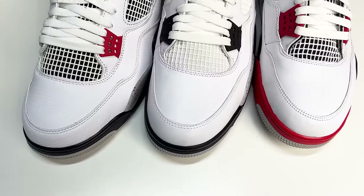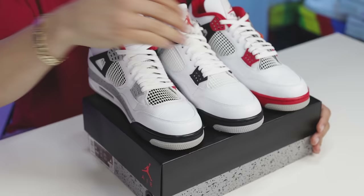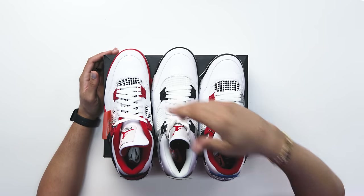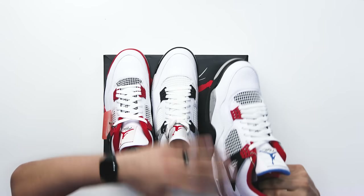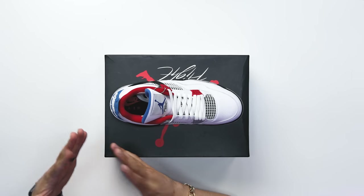When it comes to the upper and the materials on the What The Air Jordan Fours, you're gonna have that same idea like we saw on the other one — you have the all white leather all throughout the sneaker. Like I said, you could resemble that to either the White Cement or the Fire Red Fours. Either way you're gonna have that all white leather and it's gonna be tumbled and it's gonna be nice. Honestly it feels really good and I'm not mad at how they went about the execution.